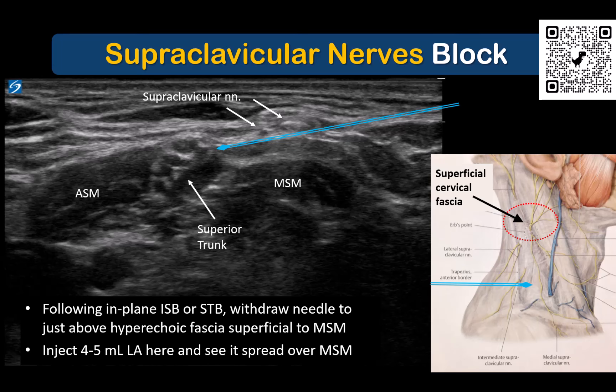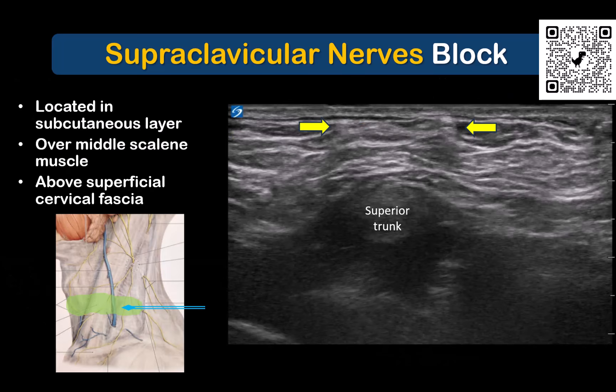This will spare sensory loss of the jaw and ear. Withdraw the needle into the layer above the superficial and deep cervical fascia after performing the brachial plexus blocks, and inject 5 to 10 mils of local anesthetic here over the middle scalene muscle. The supraclavicular nerves are often visible with careful scanning before or after injection. You can also trace them starting from the cervical plexus to more clearly identify them.